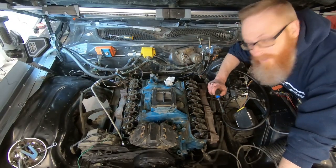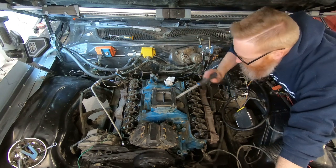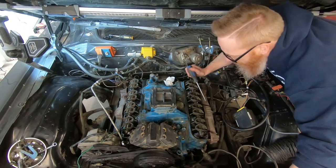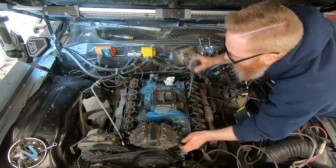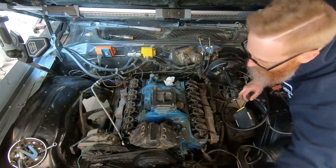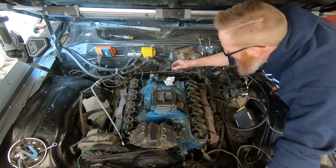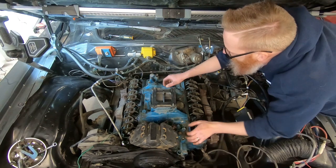All the intake bolts are out now. We just got to get the valve covers out of the way so they're not catching on this little lip, and then we can knock her loose. We are at the point where the intake is ready to come off. I'm going to take a flat screwdriver down into this little hole and give it a little pry on both sides. There's going to be a little bit of antifreeze come out of this and make a really good mess, but I'll lift it off.